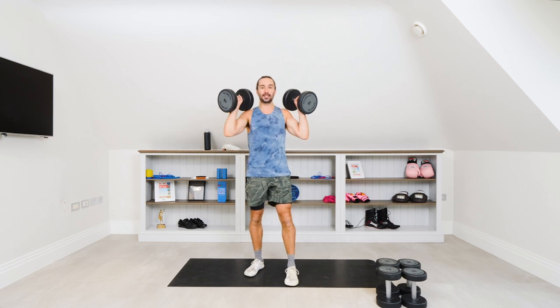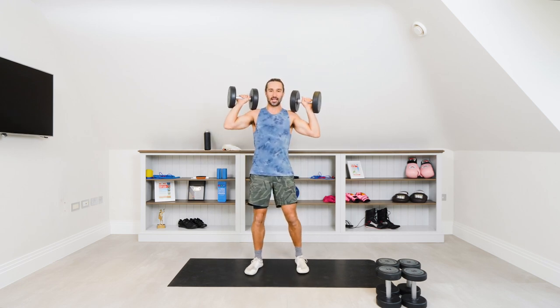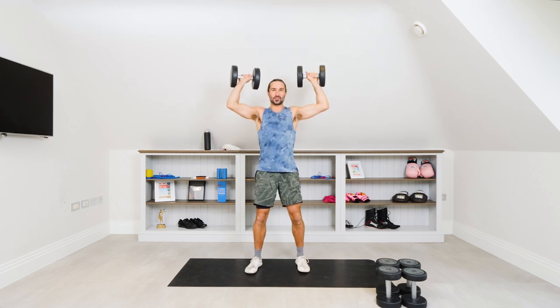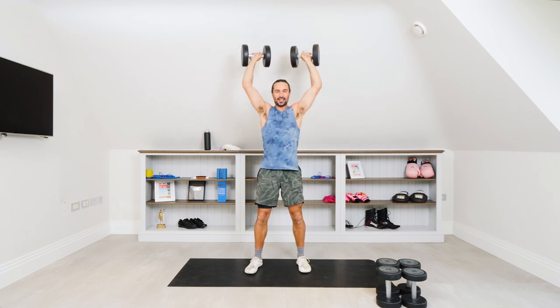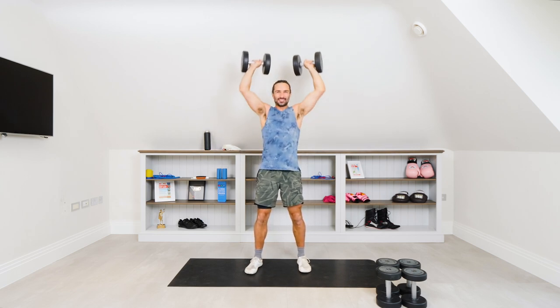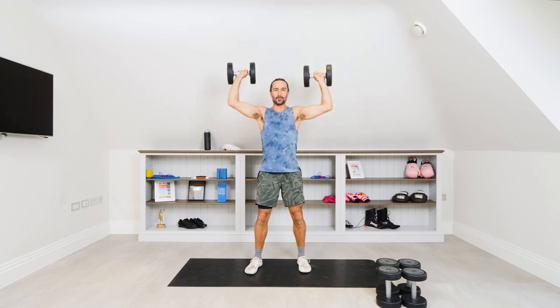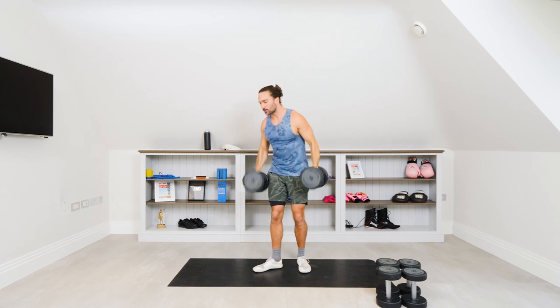We drop the weight and go to the medium set for eight reps. So we're going to do six heavy reps. Here we go. Three, two, one, let's go. Press one, control all the way down. Two, three, four, five, last rep, six. Okay, slowly drop those weights down to the ground.